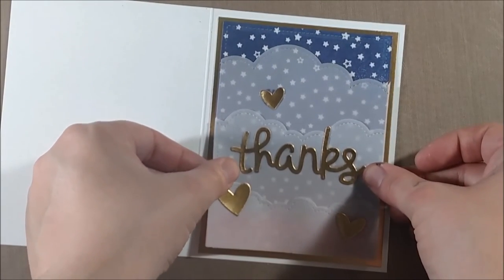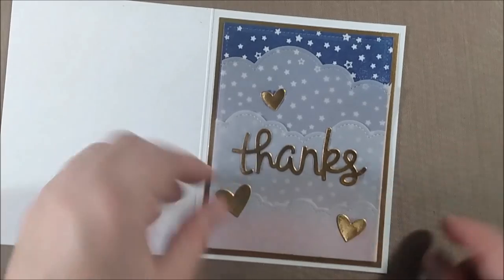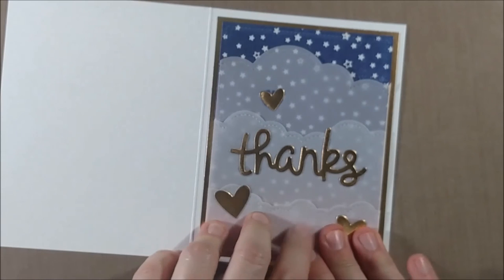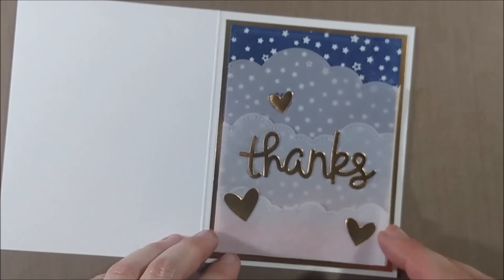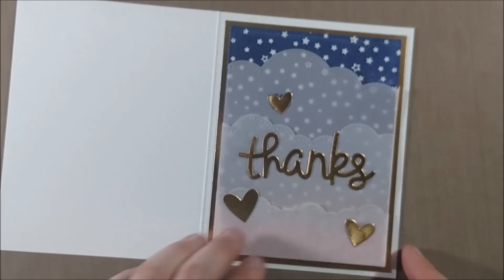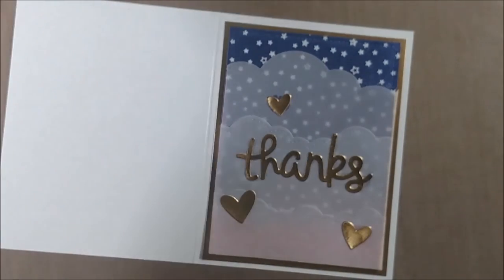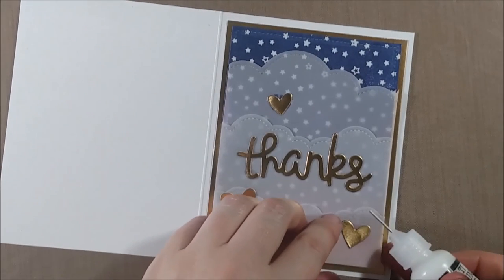Once I had my main panel finished, I just wanted to back it with some gold foil cardstock, but I didn't want to waste a full five-and-a-quarter by four sheet. So I just die-cut a different stitched rectangle out of the center so that I could put that piece aside and use it in the future.